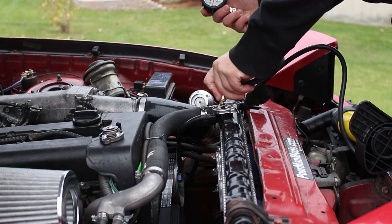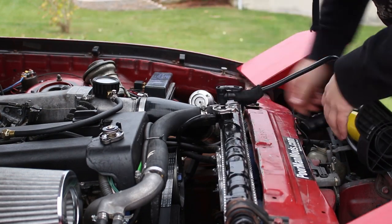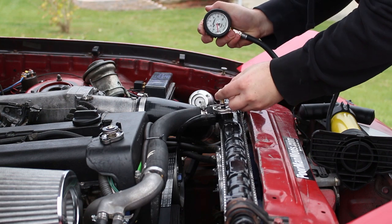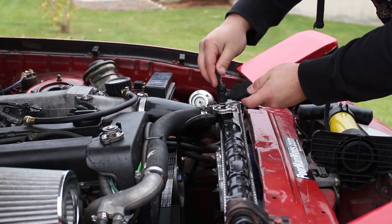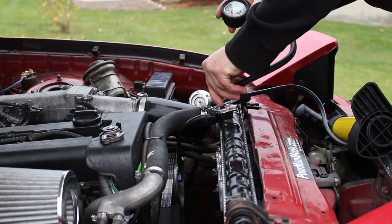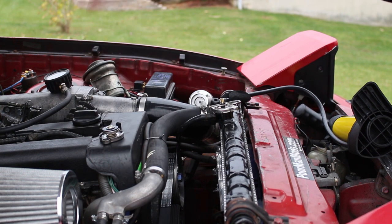I'm going to do one pump and then check it. That was about five. Another pump — nine. Perfect, right about 13. Now this pressurizes the entire coolant system, which can help you find a leak or diagnose a bad head gasket.